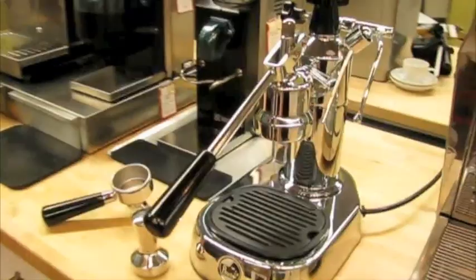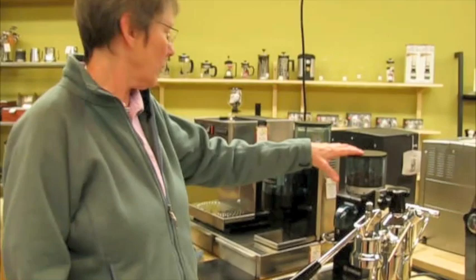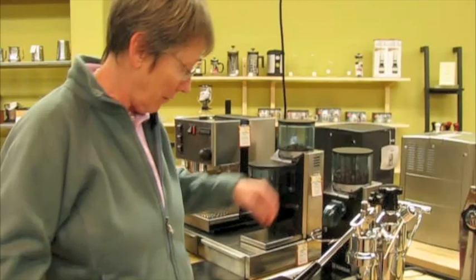Hi, this is Kat and Gail at Seattle Coffee Gear. Gail is going to learn how to use a La Pavoni manual lever espresso machine. It's going to be a work in progress. I have the grinder all set up, which we used with the Rancilio. We don't know if the grinder is going to be right or not, so come along for the ride and let's see what happens.